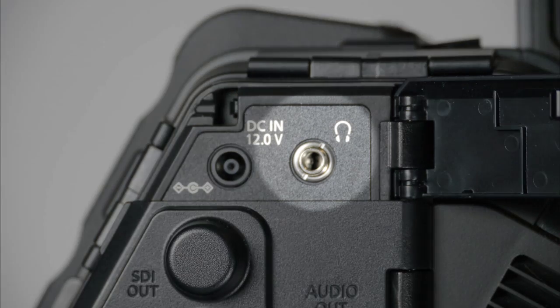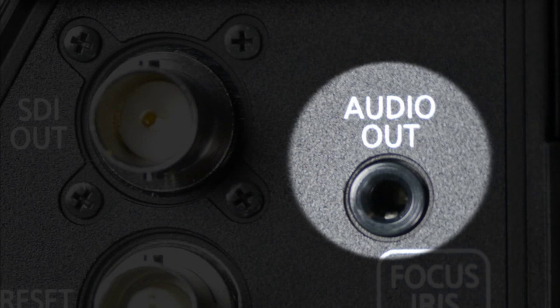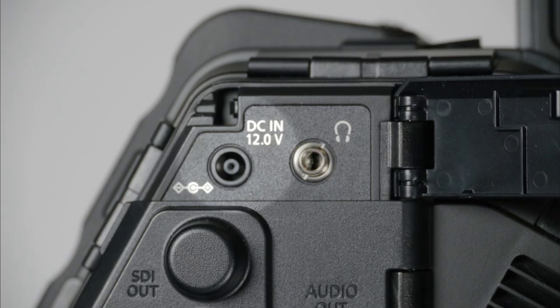You have your headphone jack up here for monitoring audio. There's also an audio out jack, but you don't want to put your headphones in the audio out jack — it will work, but you'll hear an echo because the audio output is delayed to match the video output, whereas the headphone jack is processed live. For monitoring with headphones, definitely use the headphone jack.